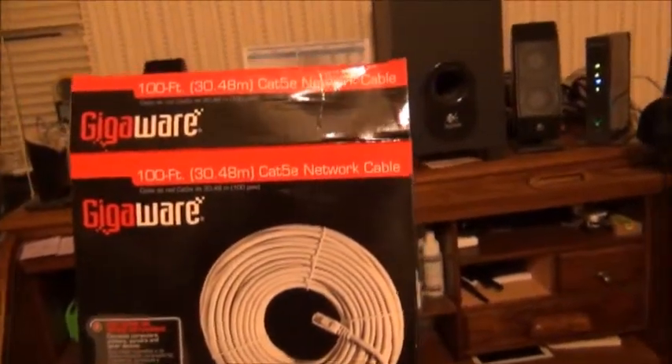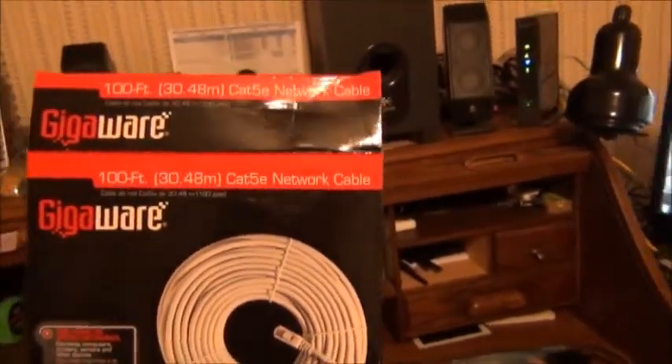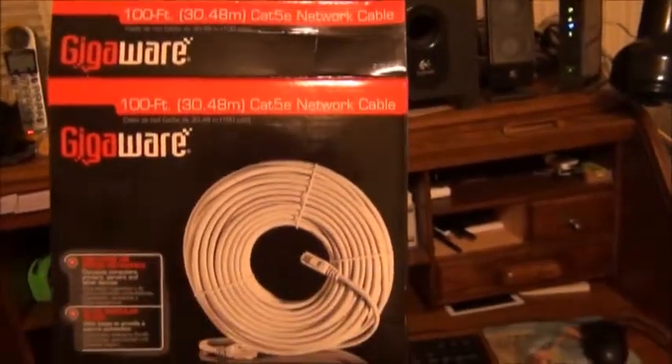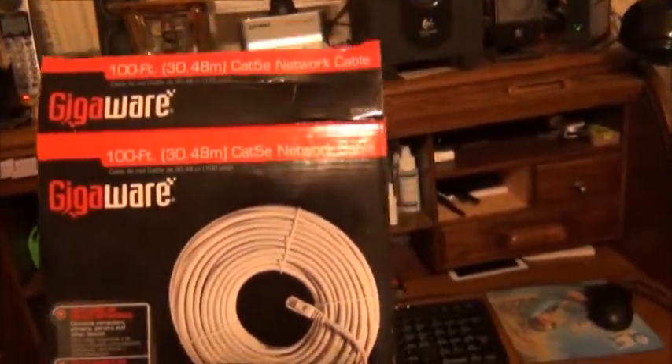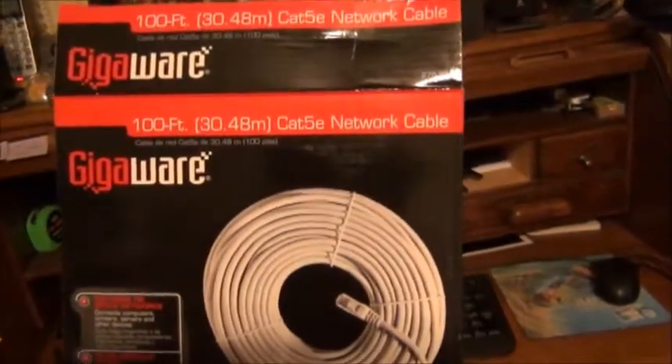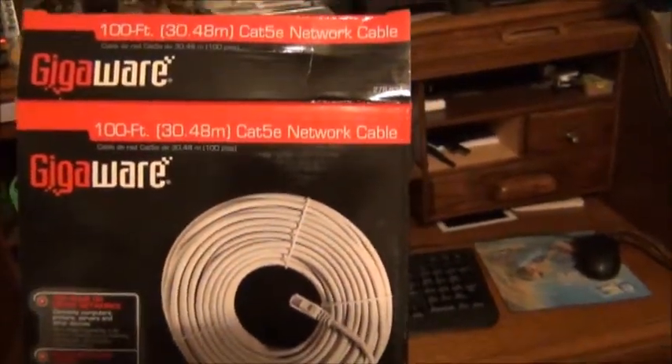I bought myself a hundred feet of Cat5 network cable, called Ethernet cable — a hundred feet, because that's probably what I'm going to need. I also bought a little coupler and more in case I need to make it longer. The whole thing cost about $120, and here we go.